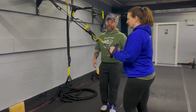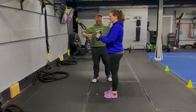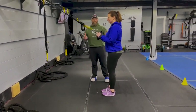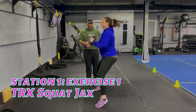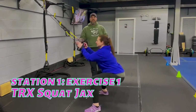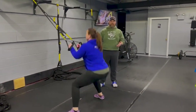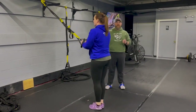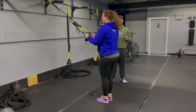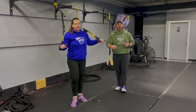Station number one — we're gonna start with the suspension trainers. We're gonna work our squat jack. Notice how Kerry's elbows are starting at her ribs. She's gonna kick her feet apart, sitting into that squat, and then coming up, bringing those feet together — back out just like a jumping jack with those legs. Use those suspension trainers to help you up. If you need to take the impact out, just step side to side or work straight squats — whatever you can do.